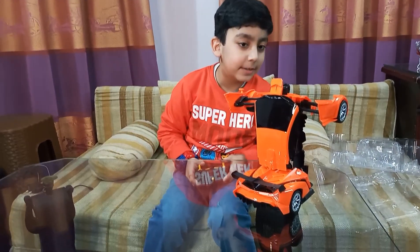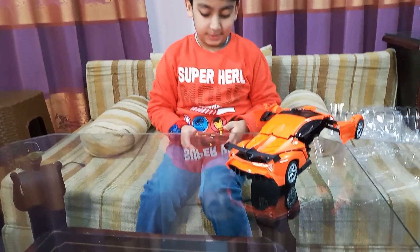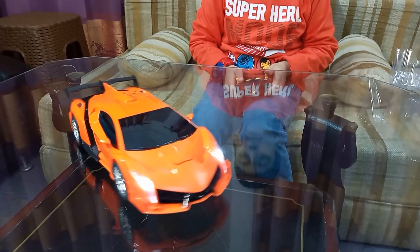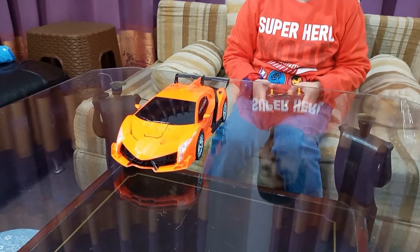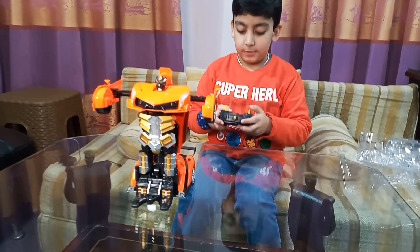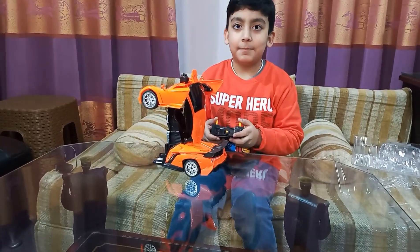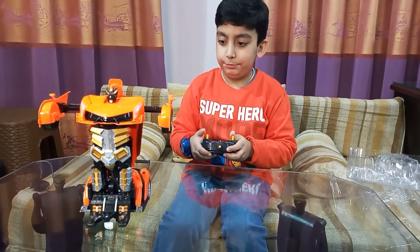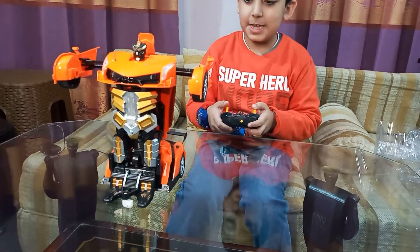Oh, you sensed me. Try it more. Back up, back up, back up. Whoa! Now transform. Whoa! Wee! Whoa!